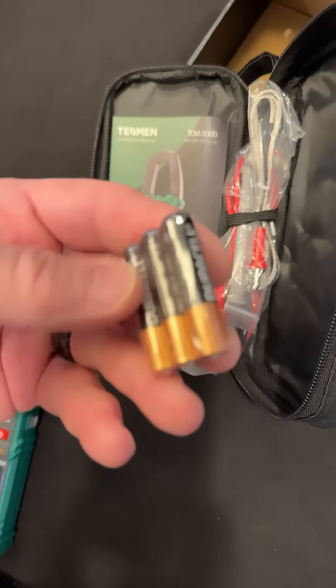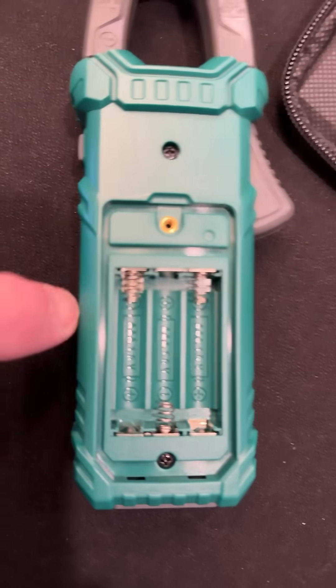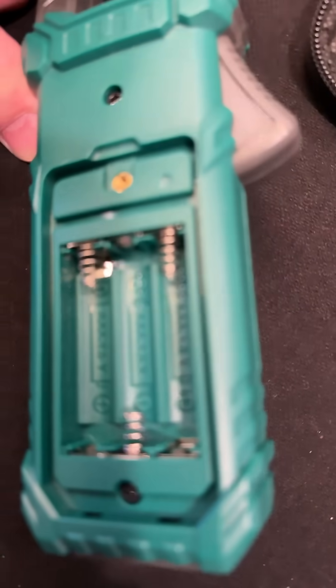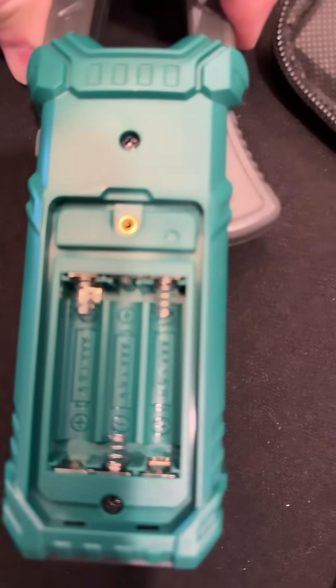It does come with AA cells. Let's get them in there. There's a little screen protector. There's a little metal inset to capture your screw — that's nice, it's not going into plastic. And look, the battery bay is sealed from the circuit board. We'd like to see that too.